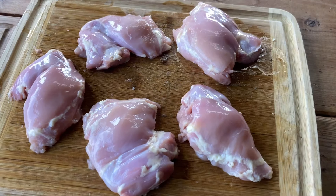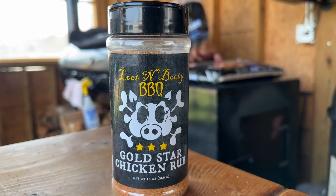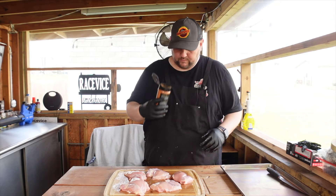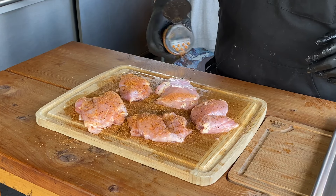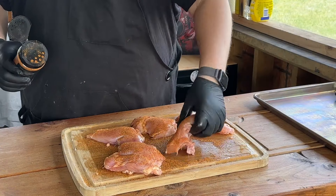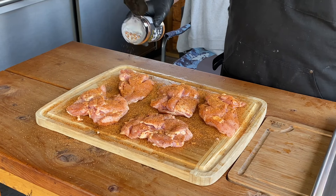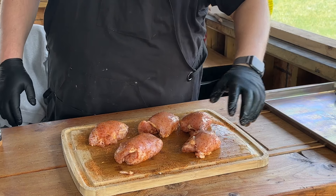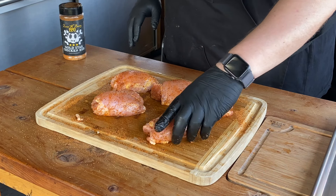Chicken thighs are trimmed up exactly how I like them, so let's get these seasoned up. Today we're going to be using Luton Booty Barbecue Gold Star Chicken Rub. Great flavor from this rub. We're going to do both sides here. We're kind of folding these under each other so we can get a nice uniform cook. If you laid it out flat it's going to cook really fast and some will be done sooner than others, so we're balling these up so they cook more evenly. Seasoning's all done.